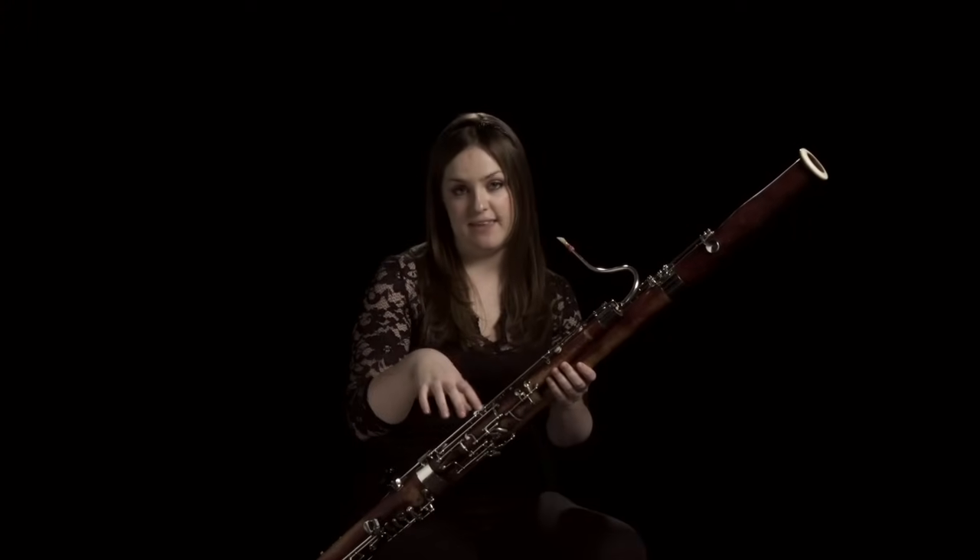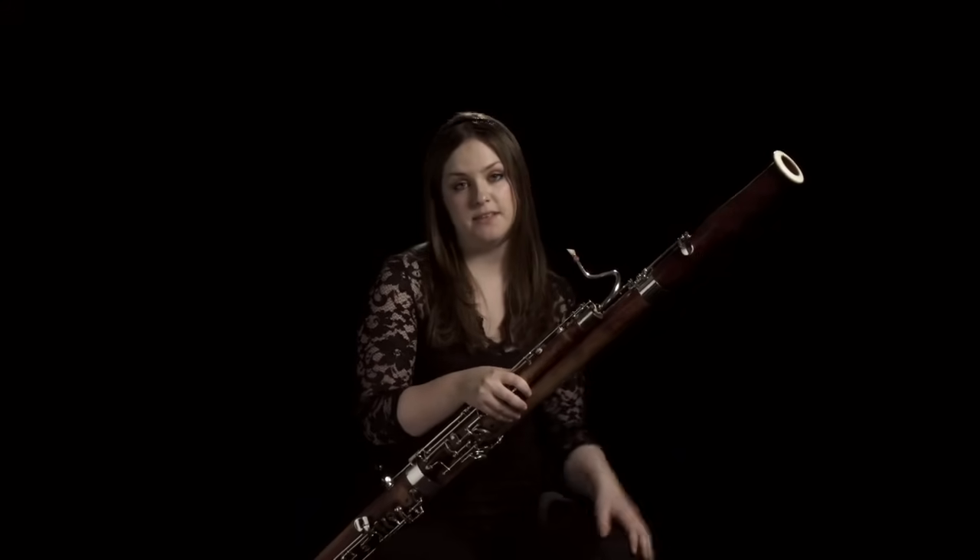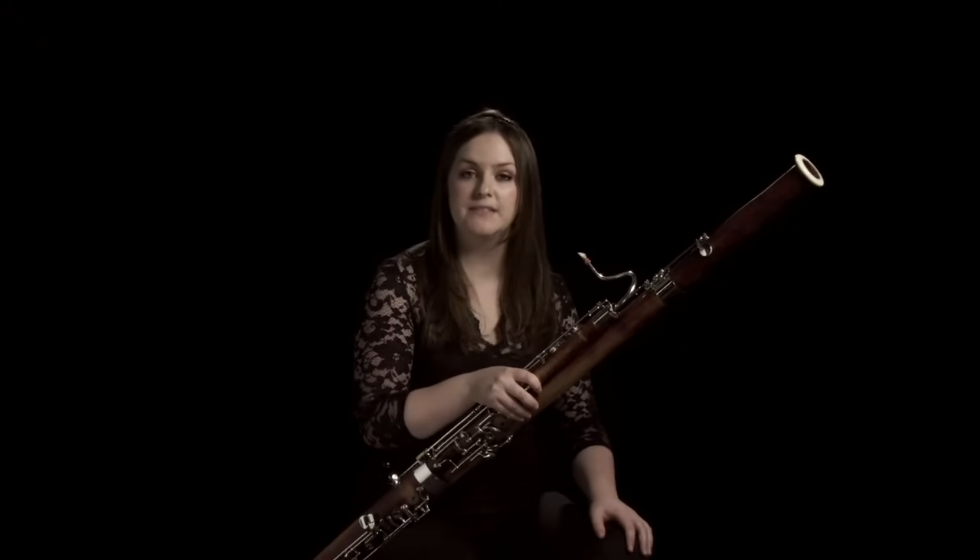All the principals sit together in the middle and then we each have a second and sometimes a third person sitting to our left or right. If all the bassoon section are playing together it's easiest to lead everyone in by breathing together, and with a really good bassoon section when you get that right it's easy.